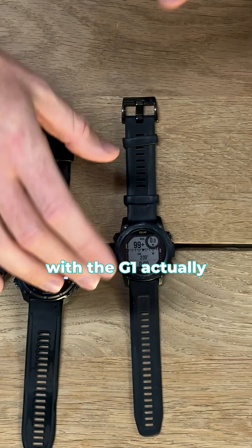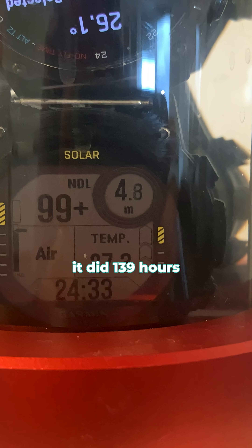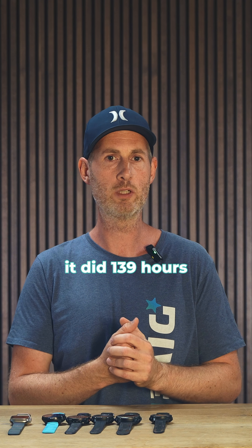I'm just going to start with the T1. In dive mode in the chamber, it did 139 hours. That's way more than what Garmin is promising us.